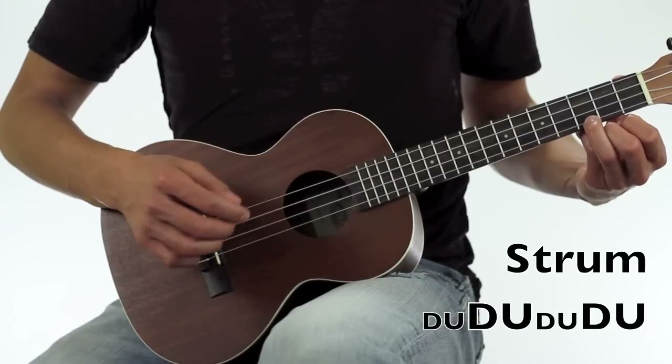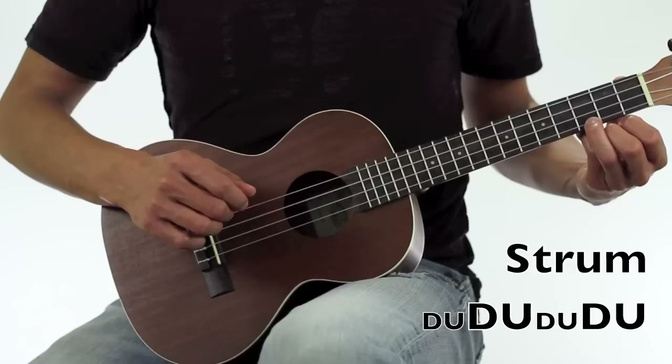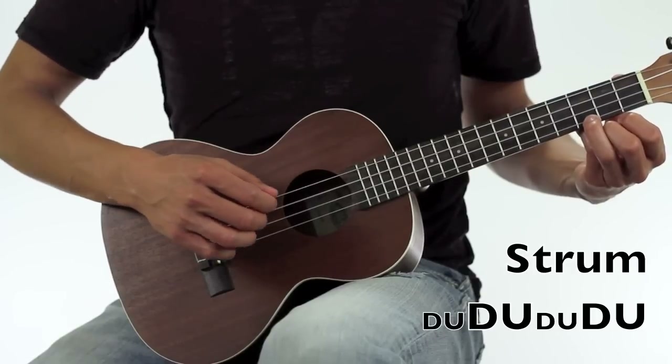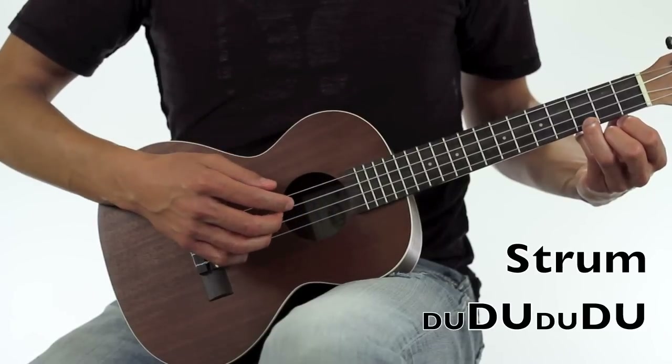The strum pattern is just down, up, down, up, down, up — but refer to the letter sizes to get how many strings to strum. I'll go ahead and demonstrate how I play it, holding the C chord here.